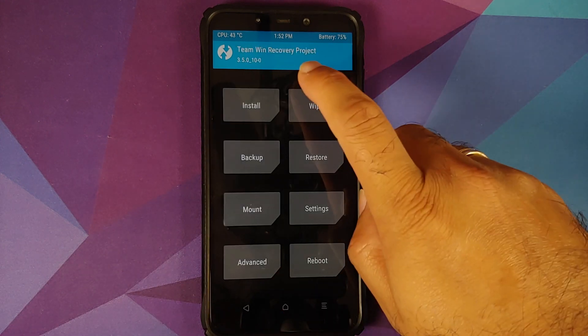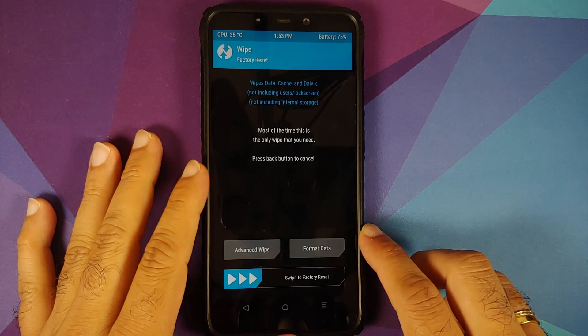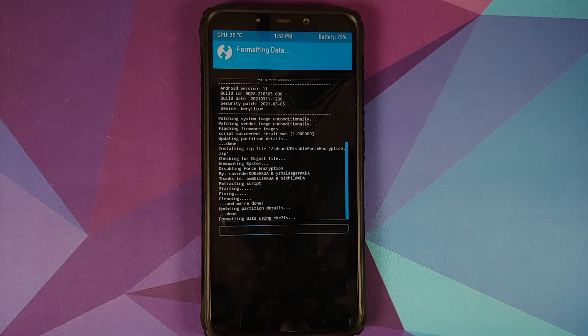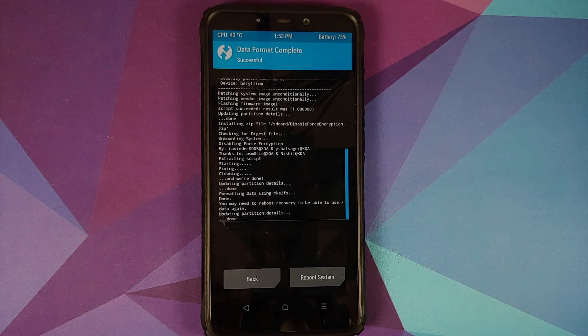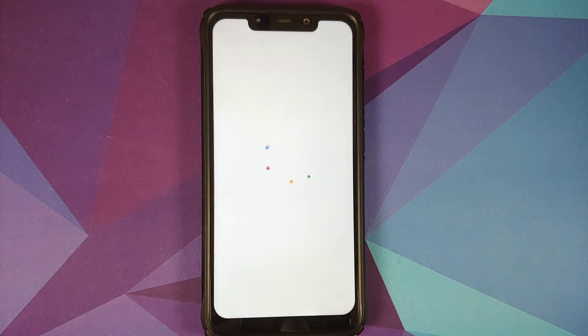Now regardless of whether you flashed Disable Force Encryption or not, a format data is required when installing Pixel Experience Plus Edition based on Android 11 for the first time. Go to Wipe, then Format Data, type in 'yes', and tap the checkmark. Format data will wipe all your pictures, videos, and important files — make sure you have a backup. Once format data finishes, reboot into system.